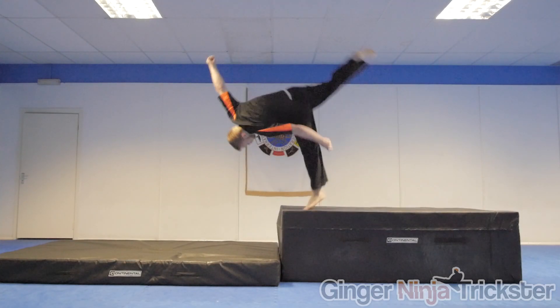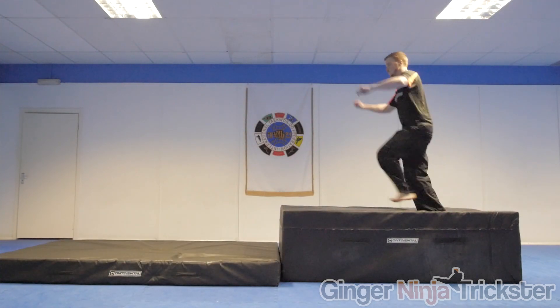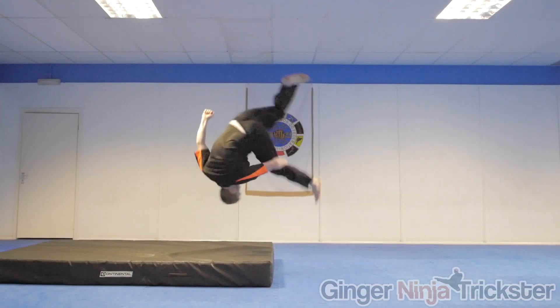If you are still struggling, try the move off of something higher first in a safe environment, as this will give you more time to complete the move and work on your technique. Then gradually decrease the height so you can do it on the floor.